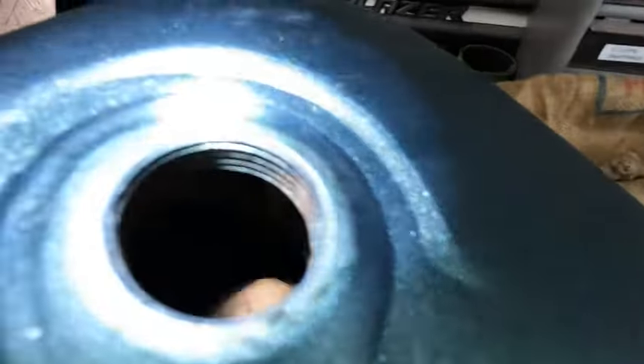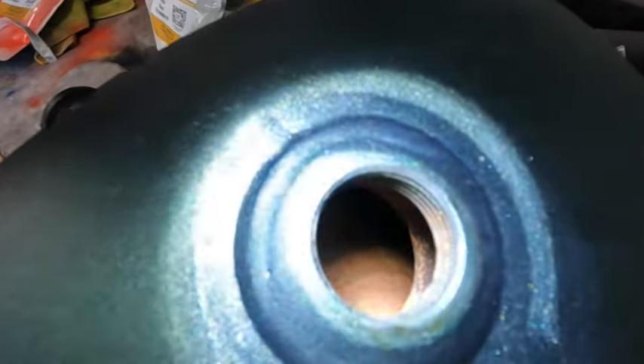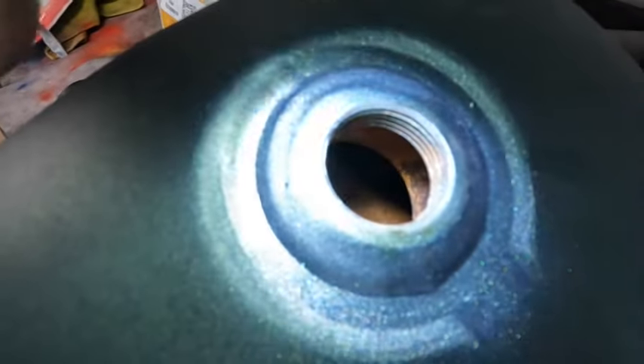Our tank is now empty, and if you can see in there, there is some flash rust from the tank sitting dry, but really there's nothing scaly. It's hard to see in there, but there is some flash rust. After we're all done, you're going to see a whitish coating on the inside of this tank all the way around and around these fittings.